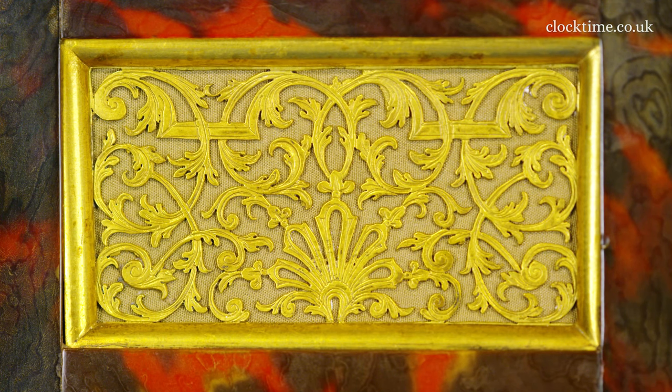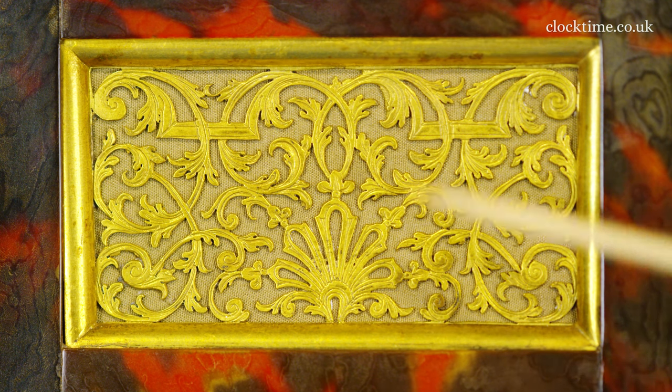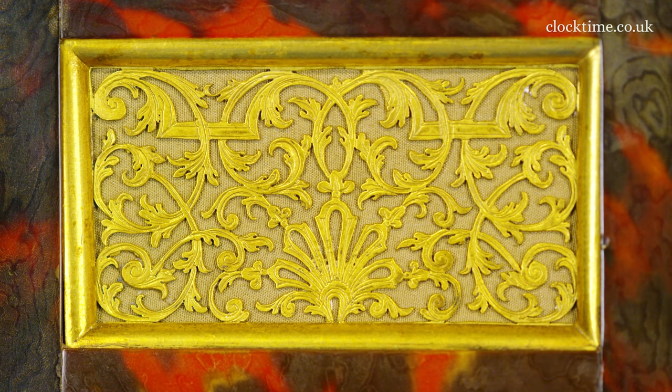The fret on the three and the nine side has these wonderful scrolling fronds coming out from the central fan in the centre of the base, making this beautiful design symmetrical around the fan in the base.